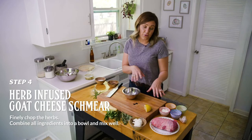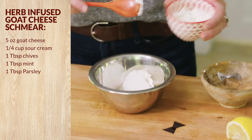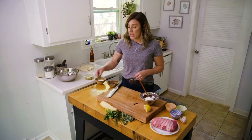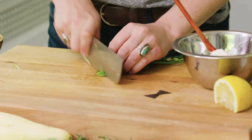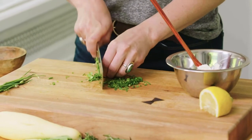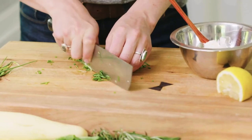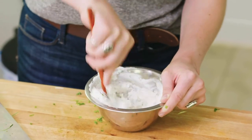So next up, we want to do a goat cheese schmear. We'll take about five ounces of goat cheese and add it into the bowl, along with about a quarter cup of sour cream. I also want to make this schmear like a nice little herb-y mix — so I've got some chives from the garden and a little bit of parsley. And mint always goes wonderful with lamb, so grab a couple of mint leaves and add that in there too. Add that into the bowl and then just kind of whip that together.